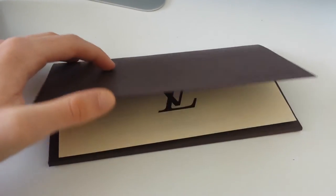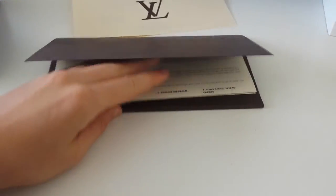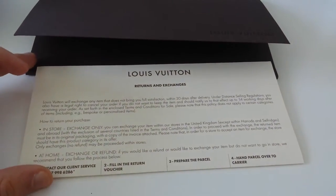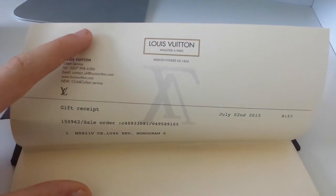I ordered this online so it came with this little envelope. Here we have the receipt and returns and exchanges information in case I would have changed my mind. There's the receipt.